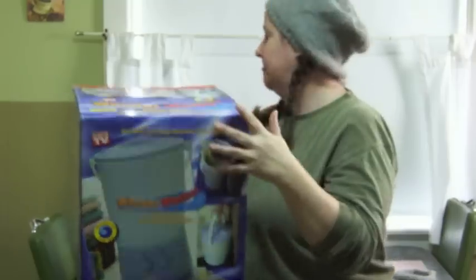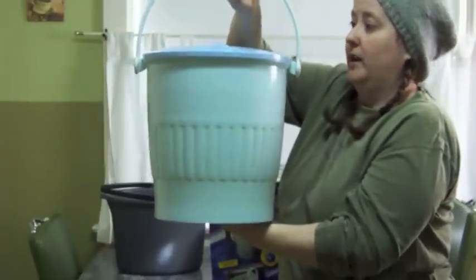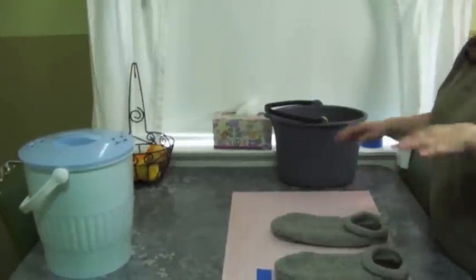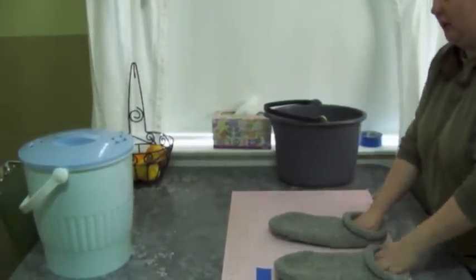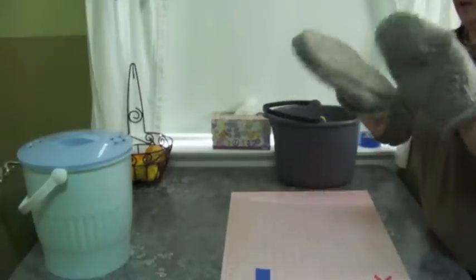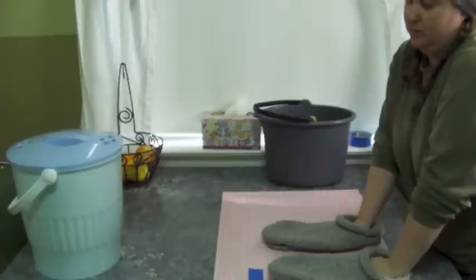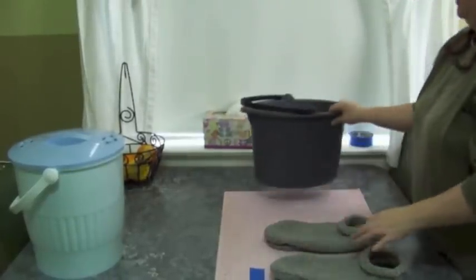It comes in this box and when you open the box it looks like this. It comes with some clear and straightforward instructions. Kristen had asked me to make her a pair of the Fiber Trends Felted Clogs, and I knit those up the other day. This is what prompted me to buy the Wonder Washer because I didn't want to knit up a whole bunch of stuff just to give her her slippers.